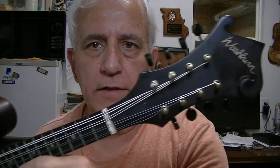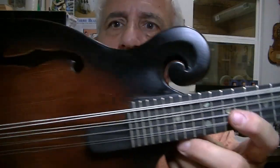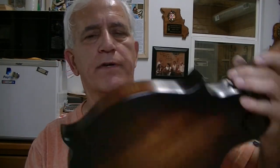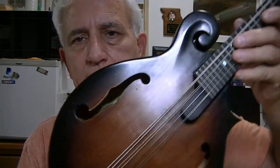Since we started the video looking at the inside of the mandolin, here's what the outside looks like. It's a Washburn with dots in the fretboard and a very dark finish — almost looks like it might have been refinished. Like I said, this is just considered this fella's beater mandolin, and so we're going to do the quickest, fastest thing we can do to fix it.